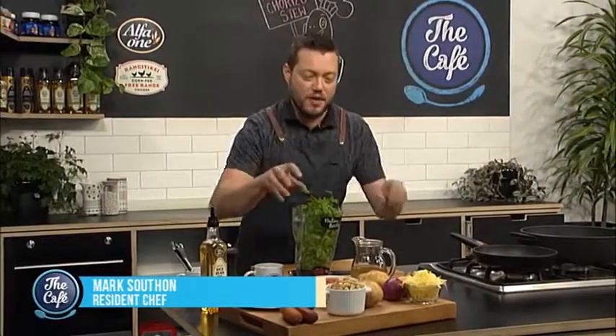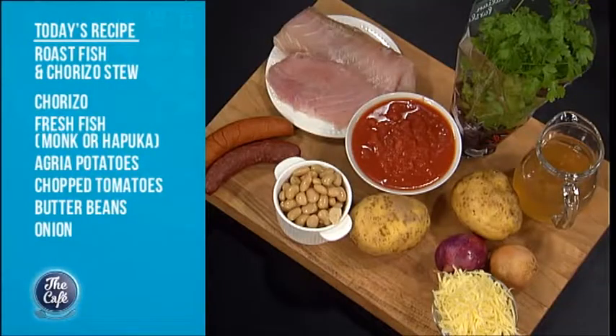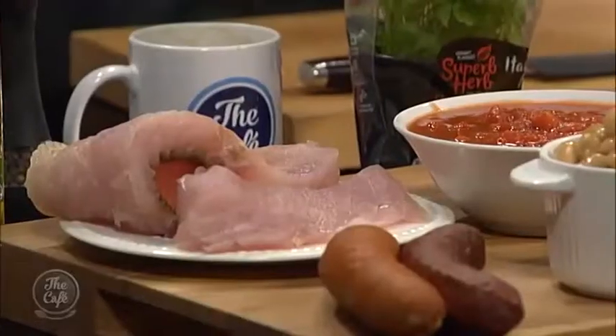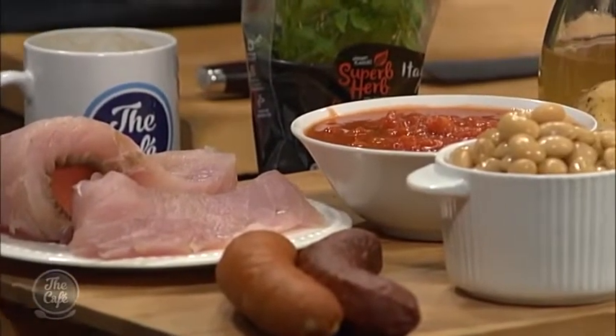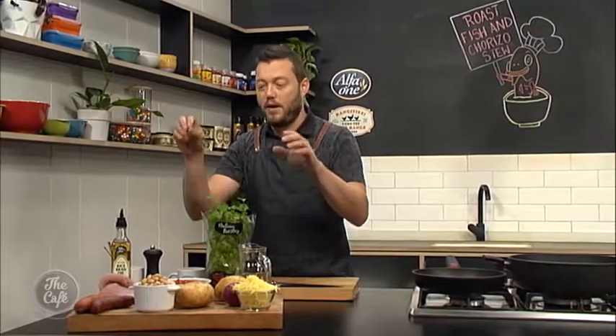We've got a great Spanish dish for you today — roasted fish with chorizo, tomatoes, beautiful butter beans, and a nice crispy potato gratin with red onions gratinated with cheese. I've got this beautiful fish today, Blue Nose, which is very similar to Harpuka. It's a nice meaty, rich, chunky and flaky fish, and that's the fish you want to use. You could do it with snapper but it will just be too thin and fall apart, so you have to be really careful. So if you're going to make this dish, Harpuka, Blue Nose, even monkfish — it works absolutely fantastic.